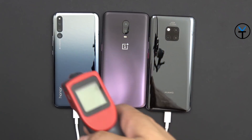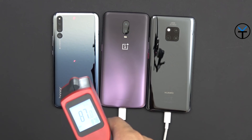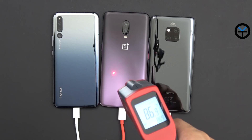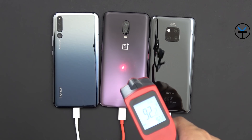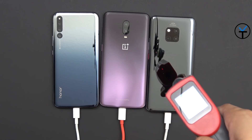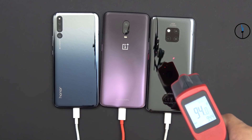In terms of performance, the Mate 20 Pro performed best — it has the biggest battery and charged up impressively. Second was the Magic 2, and the OnePlus 6T came third. However, you have to consider price-to-value: the Mate 20 Pro is close to $1,000, while the 6T is around $550 and still charged a 3700mAh battery over 50% in 30 minutes. That's really good value by the numbers.